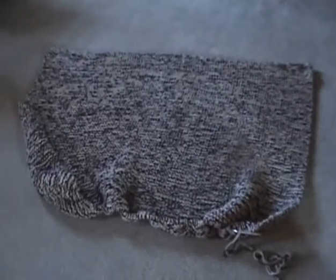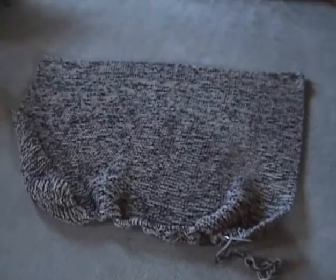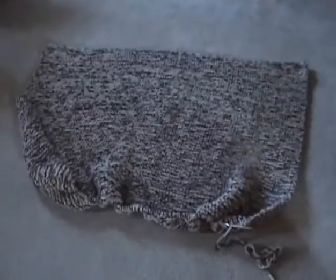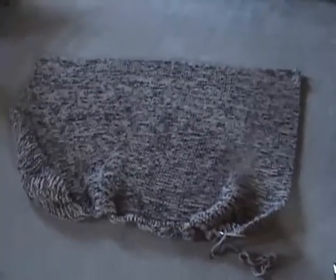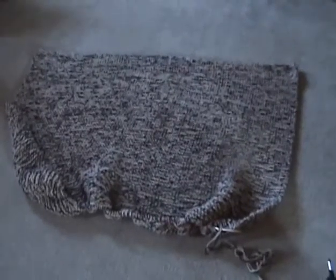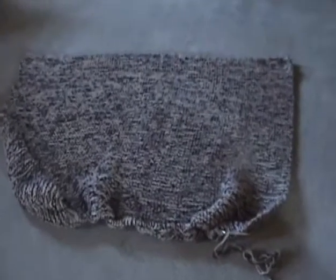Hi, this is Gloria. I want to show you another afghan I was making — this one is knit. I am doing three skeins at one time; these are the one-pound skeins you can get them at Michael's and Joann's. I'll get a closer view so you can see the color.